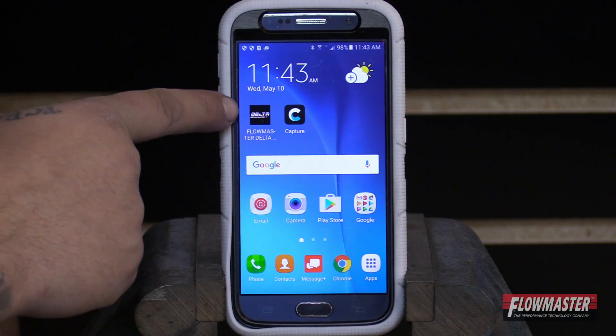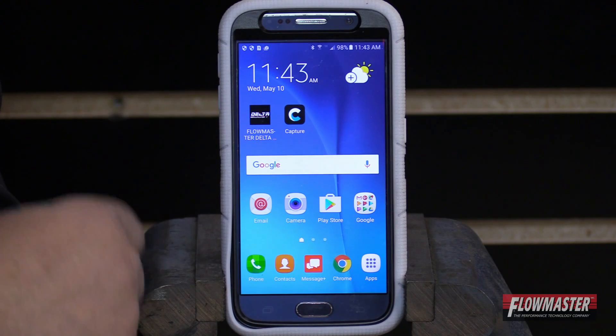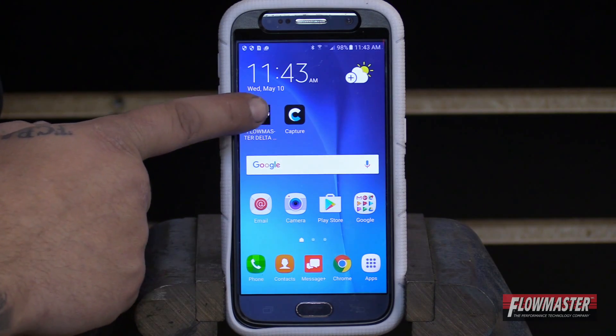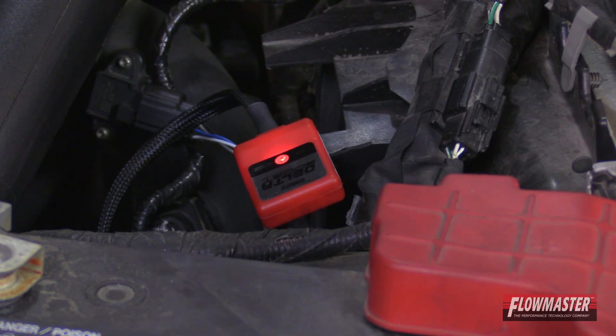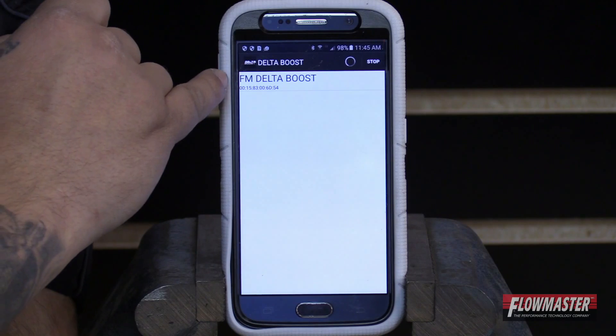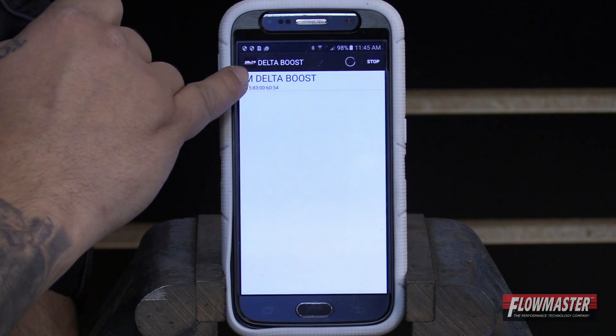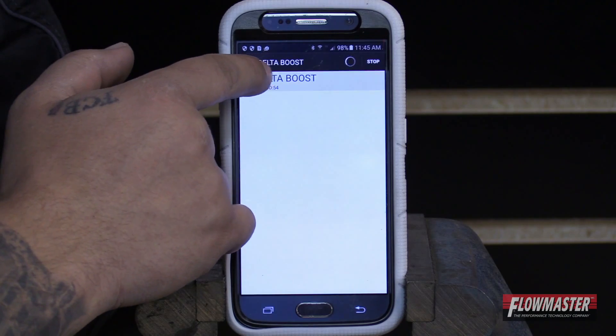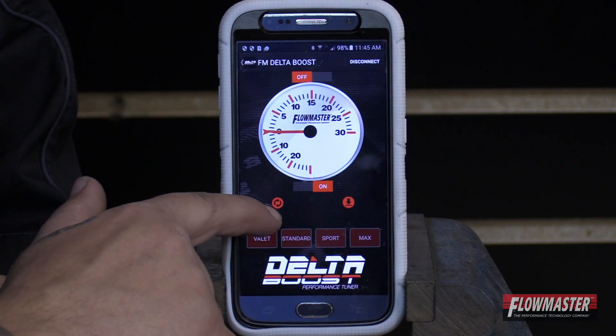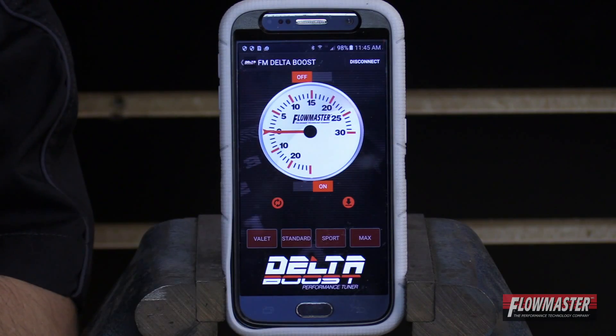Once the Flowmaster Delta Boost app is downloaded, you'll notice the little icon right here. You want to make sure your Bluetooth is turned on and then open up the app. Make sure that you turn the key on and then verify the red light comes on in the module, but do not start the vehicle. Now with the key on and the Bluetooth on, it's going to pick up the Delta Boost module, which it says FM Delta Boost. We're going to go ahead and click on that. Once you click on it, it says connecting — now we're connected.